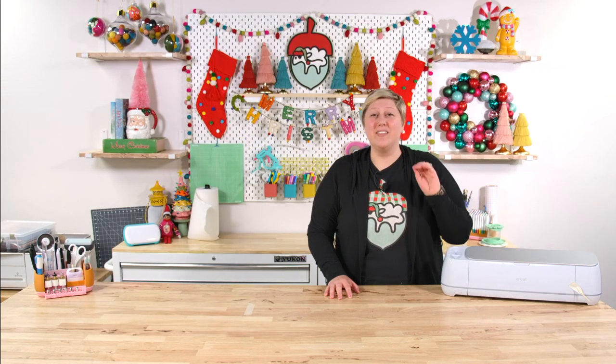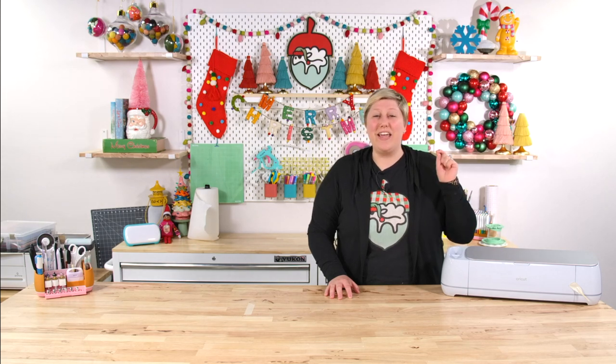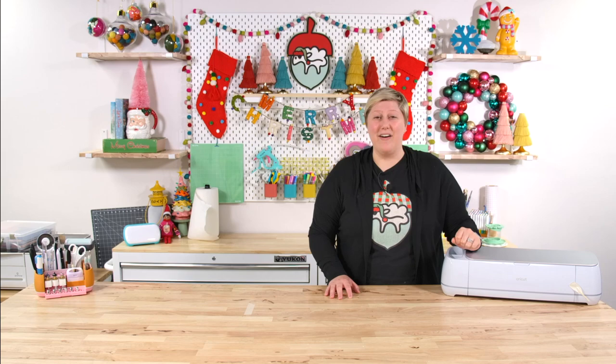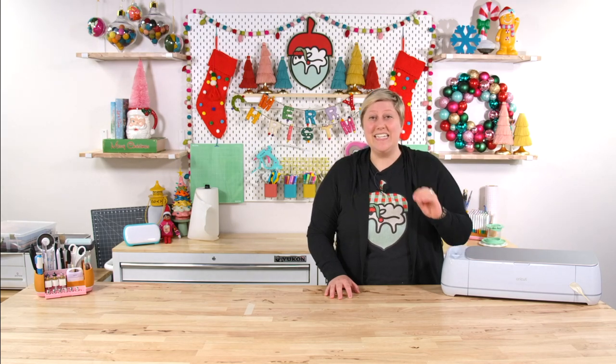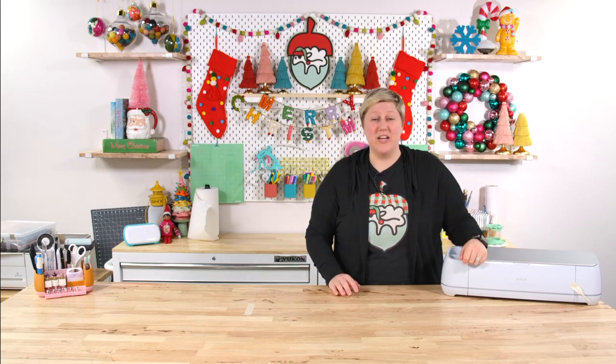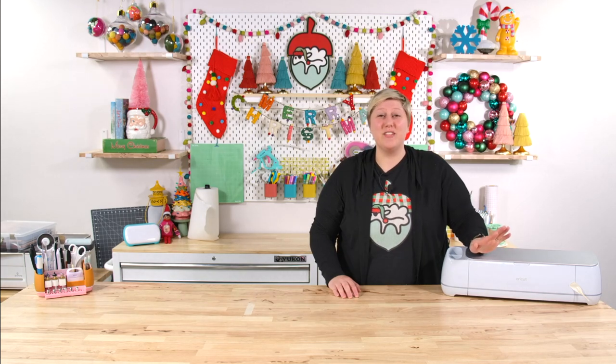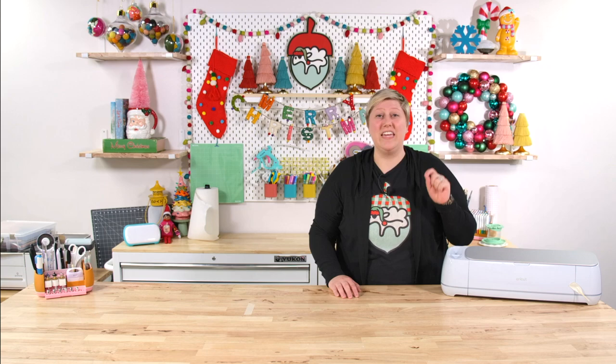Throughout this video there will be a lot of projects that we do have detailed tutorials on. So if you're curious on how to make the projects we're sharing, I will have the videos detailing how to create them linked above me and also in the description of this video. Along with making a lot of cups, tumblers, and mugs this past year, another craft product we've used so much is UV resin.